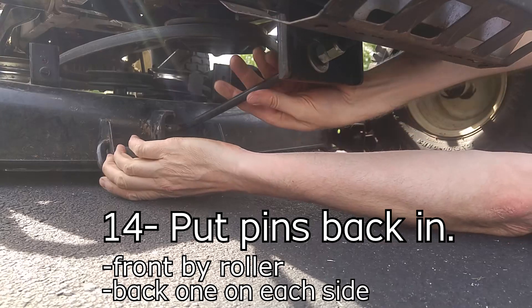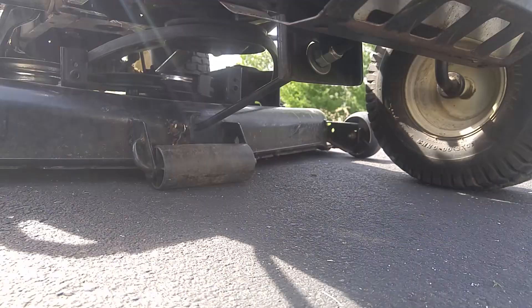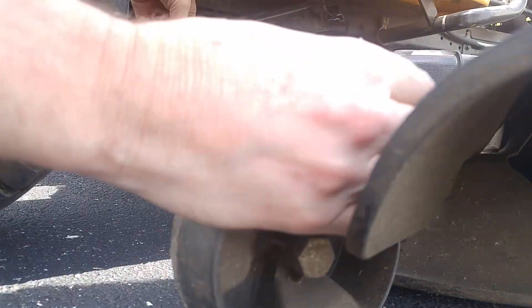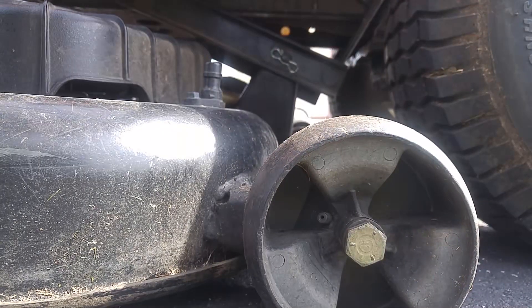Then put all the holders and the pins back in, both on the front and the back. You might have to pull pretty hard to get that back there, and the same thing on the other side.